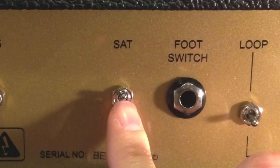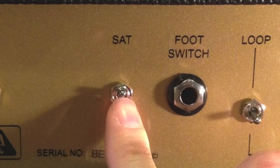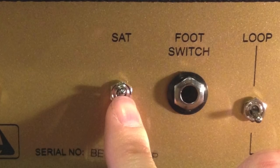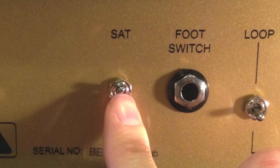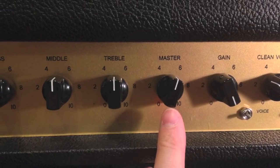The last voicing switch on the back of the amp is the SAT switch — a saturation switch. This switch adds sustain, gain, and compression. It reacts like dial clipping, so there will be a noticeable volume drop. You can make up for this loss in volume by increasing the master volume on the front of the amp. Here's what it sounds like.